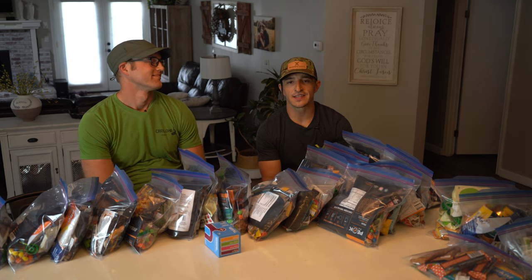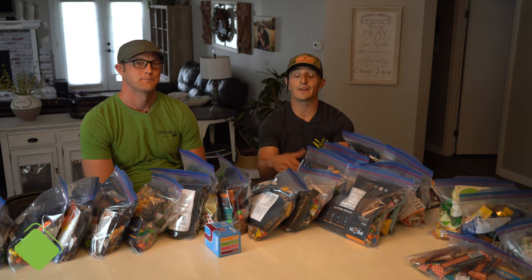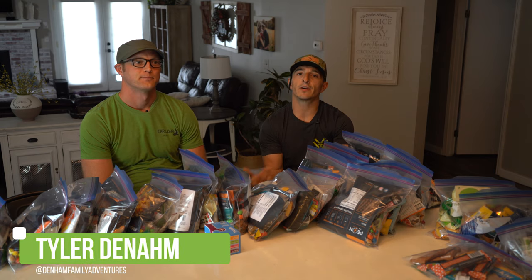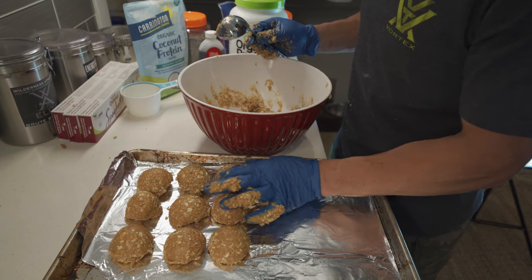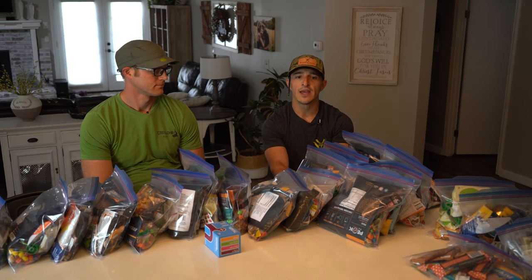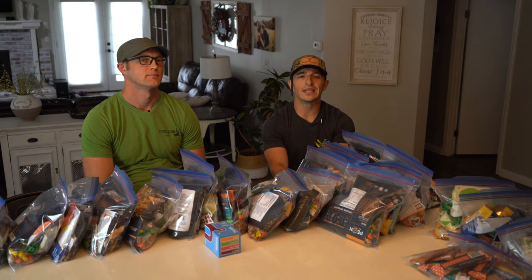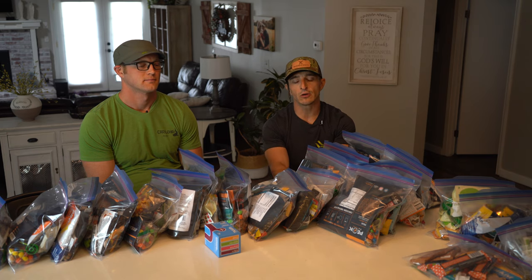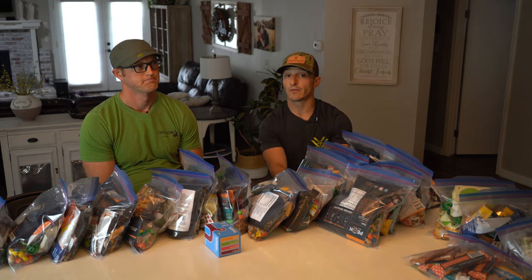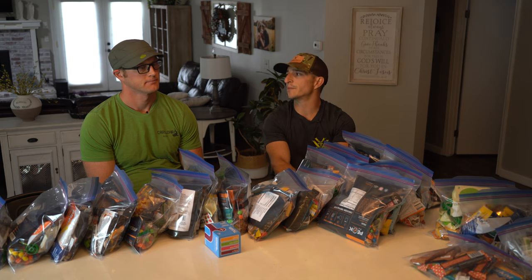We're back and this is episode two of our little three-part series. This is my good friend Tyler Denham. On the first video we made some backcountry protein balls and mountain mush. Today we're dehydrating your own food. We did this video because we wanted to help people not be intimidated. We also believe that making your own food is a better option for performance, recovery, and health reasons, and it's just cool to be self-sufficient.